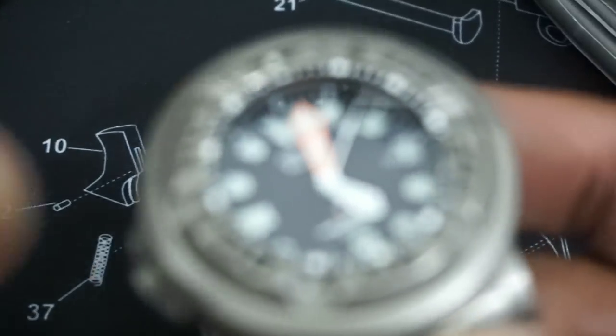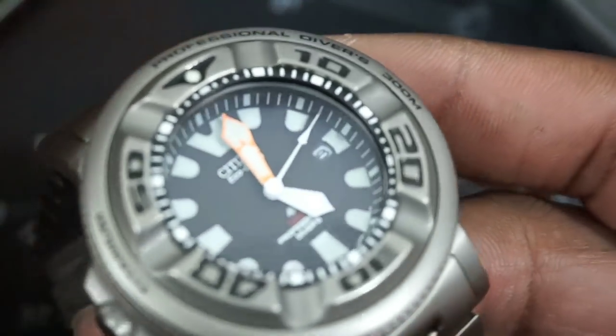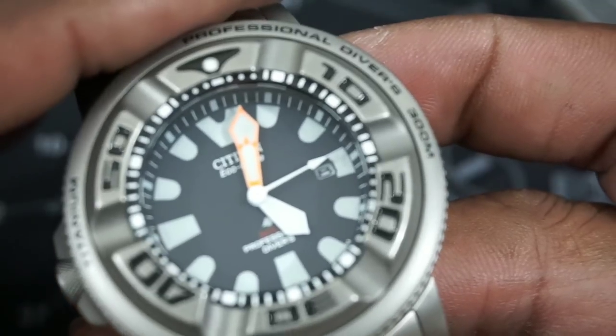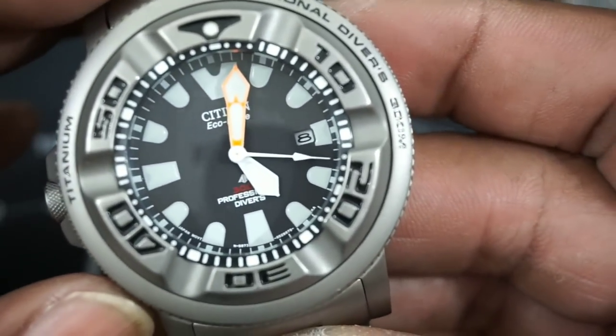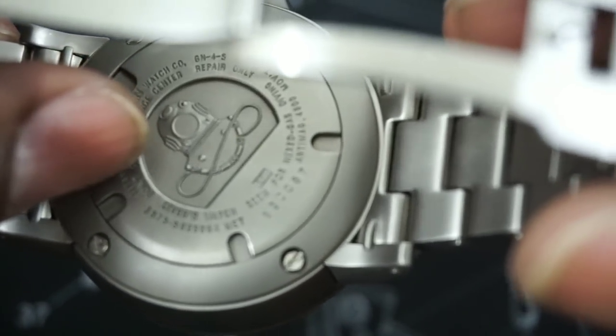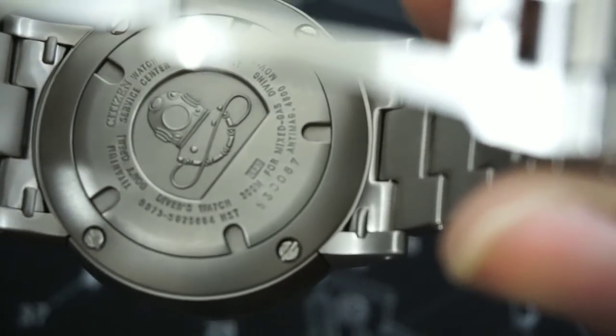The movement sits down deep in there because of how thick the crystal is, and you need that crystal because this is a saturation diver. Looking at the back, you'll see it says 'for mixed gas diving' — that's right on there. So it's rated for mixed gas diving, which is pretty neat.